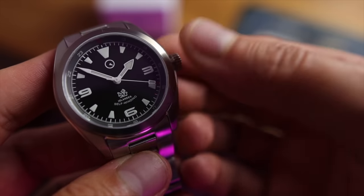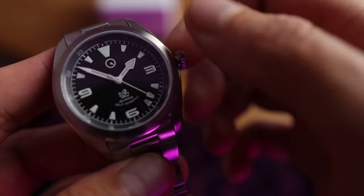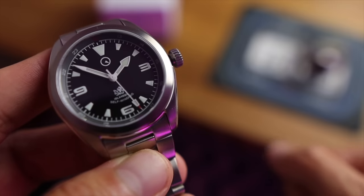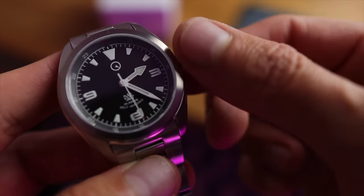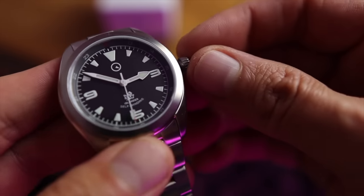Inside the watch, we've got a Miyota 9039 — a no-date, hacking, hand-winding automatic movement. 28,800 beats per hour with 40 hours of power reserve. It's a great little engine. The only thing I would say is that Miyotas tend to be a little gravelly when operating — you feel less like you're winding a watch and more like you're pushing an old Fiesta across a gravel road. But it's a very good workhorse.